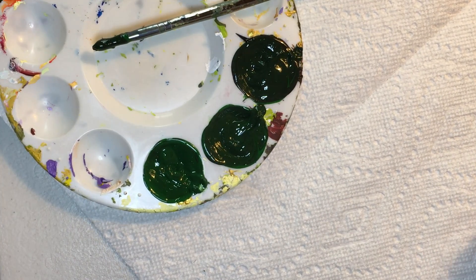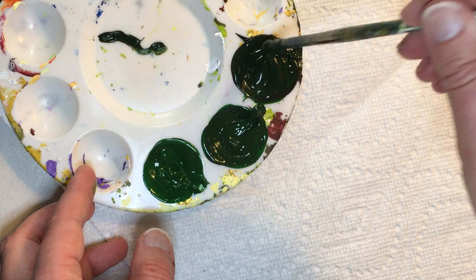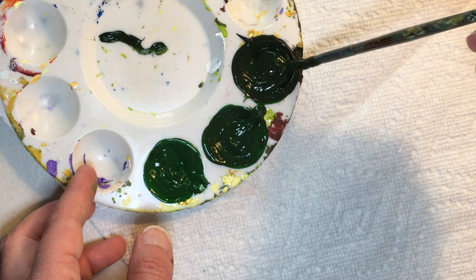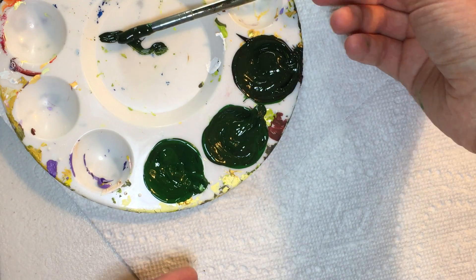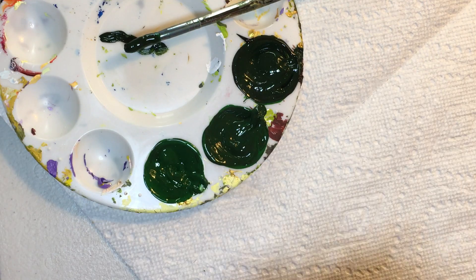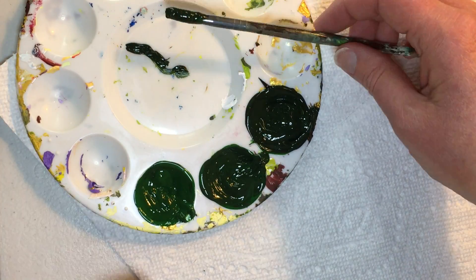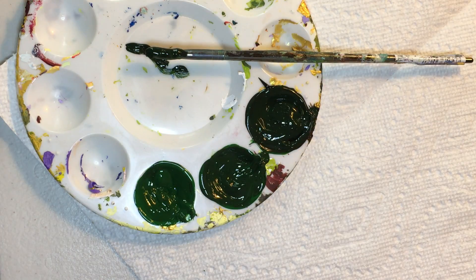All right, so thank you for joining me today. It's a short video, but I needed to get this in to show you what I do to get to the next step, and that's to actually put this paint on canvas. Thank you for watching. Please like and subscribe to my channel, and if you happen to know someone who might be interested in this, please share it with them. I look forward to you joining me next time.